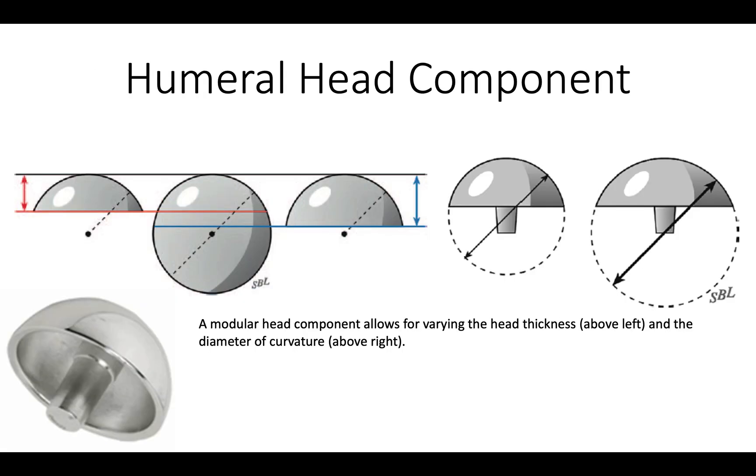When we select a humeral head component, we have two variables to consider: the diameter of curvature and the thickness. We usually use a 56mm diameter of curvature, which seems to fit most shoulders. The thickness we adjust according to the tension in the soft tissues.